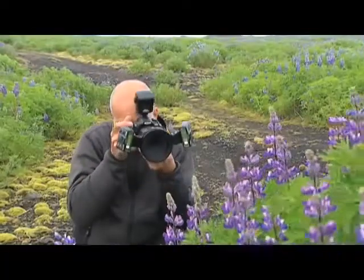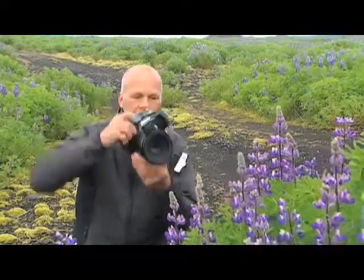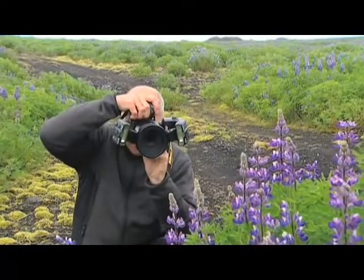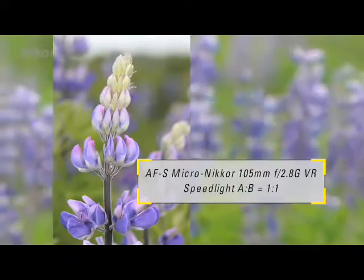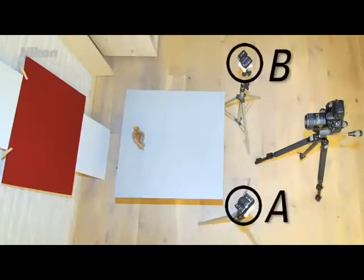The Nikon D-200 camera supports the Nikon Creative Lighting System. Before showing some practical examples, let's first go through a few options and settings for the R1C1. The flash units are mounted on small tripods, switched on, and positioned to the left and right of the subject.